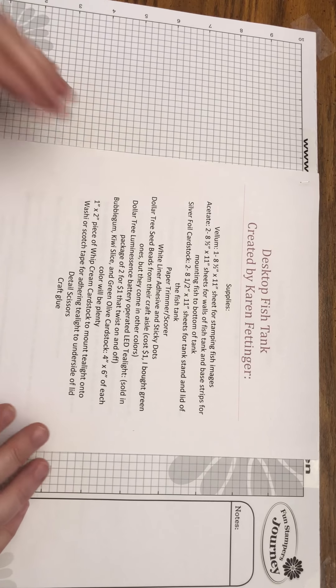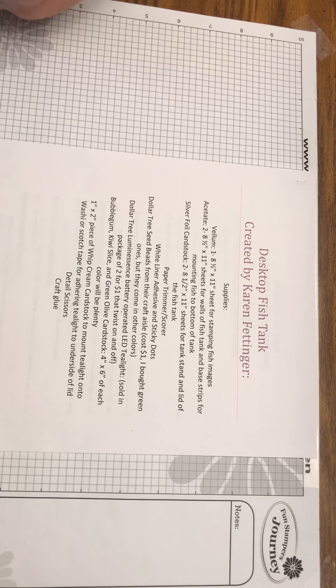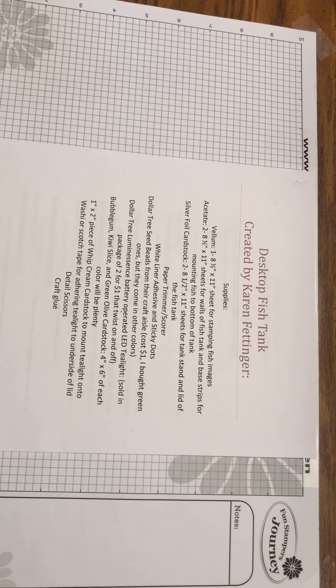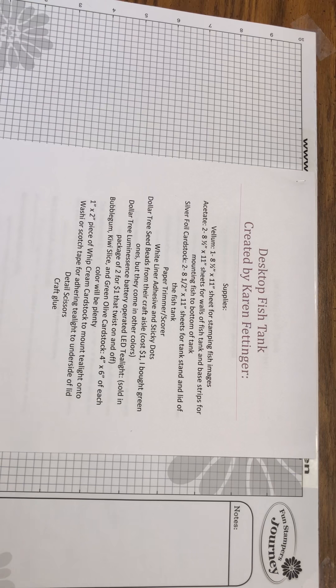Here's the supply list for everything you need to make this tank. Vellum — one sheet, eight and a half by eleven inches, for stamping fish and tank images. I always like to have extra just in case. Acetate — two sheets, eight and a half by eleven inches, for the walls of the fish tank and the base strips for attaching fish and sea life to the bottom. Silver foil cardstock — two sheets, eight and a half by eleven inches, for the tank stand and lid.